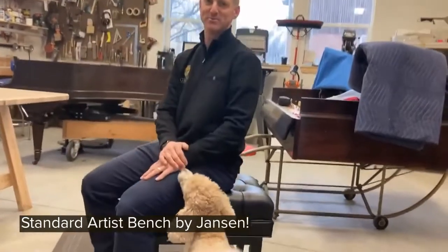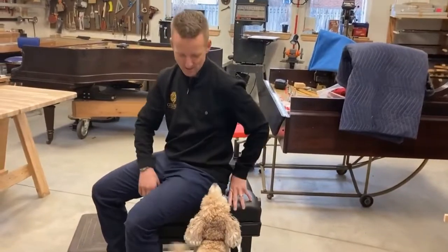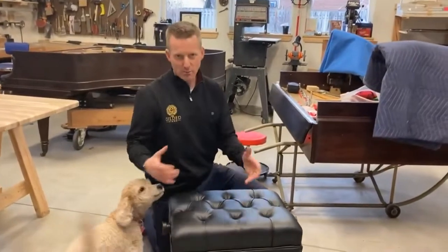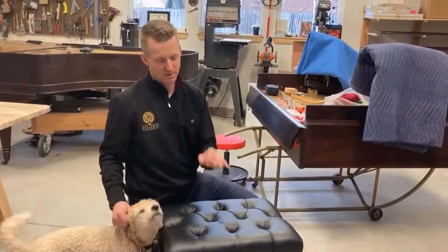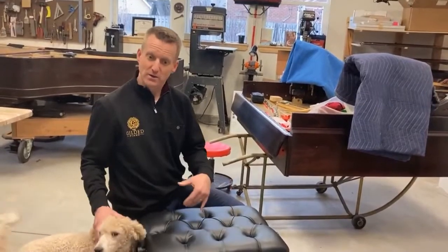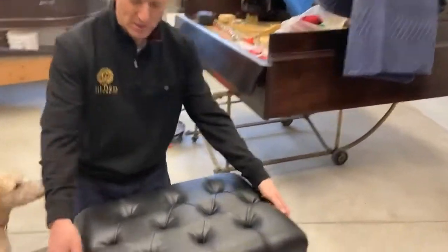You have to sit on it to really get it, because you can buy cheap adjustable benches that look like this for a couple hundred bucks — but this is not that piano bench. If you want a bench that's going to last you for 20 to 30 years and can then be rebuilt, this is the bench.